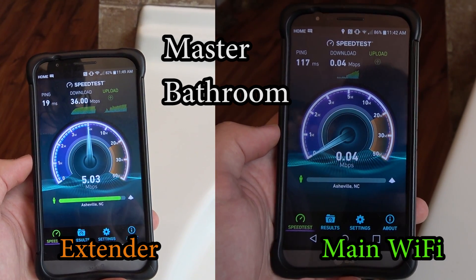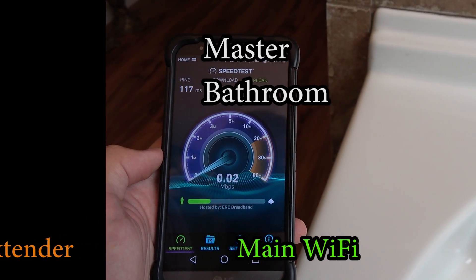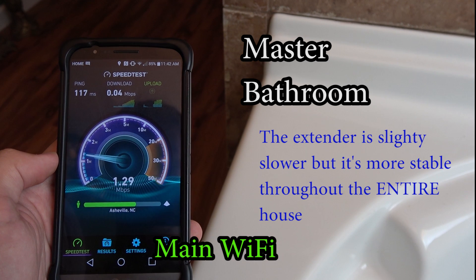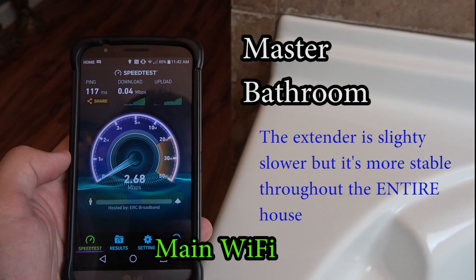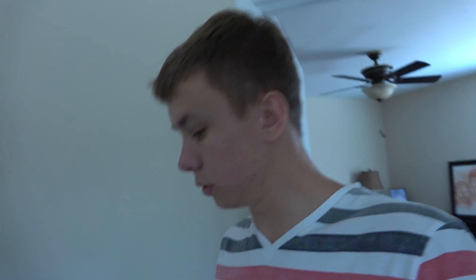Here you can see the biggest difference of all. Tell me if you think it's worth buying a WiFi extender, tell me if you have one and if you use it, and what room had the most WiFi problems.